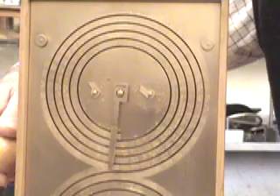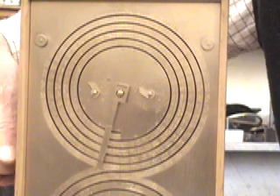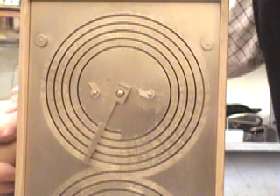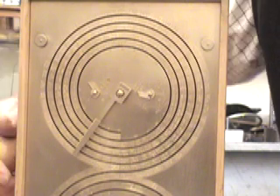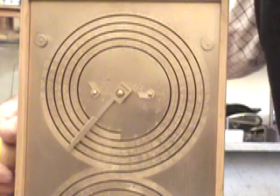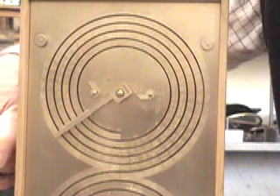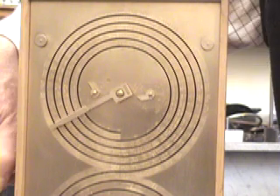An extendable pointer with a little needle on the end tracks the spiral groove, just like the stylus on a record player. When it gets to the end, you can lift the pointer up to reset it. One of the little dials just inside the spiral shows the dates of the ancient Greek games, including the Olympics, on a four-year cycle, while the other tracks a much longer 76-year cycle.